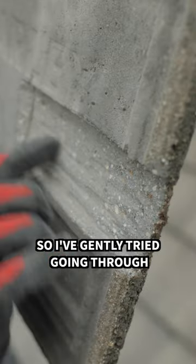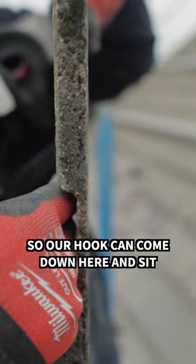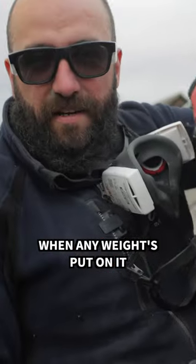So that's the finished product there. I've gently tried going through and managed not to break it. Now we've got a slot so our hook can come down here, and it shouldn't break the tile when any weight's put on it.